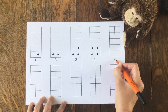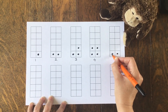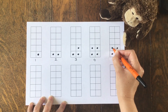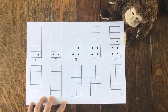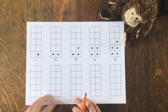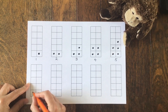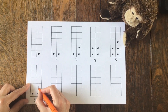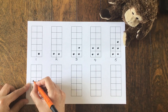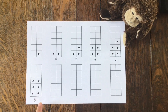Let's do five. Monkey first: one, two, three, four, five. Look, Monkey's got more than me. There was one left over when we were sharing. Let's try six: one, two, three, four, five, six. We can halve six because we've both got three each.